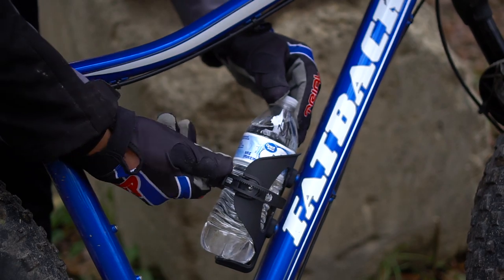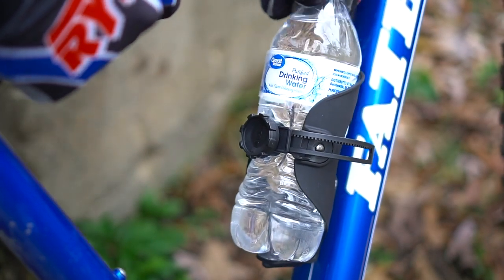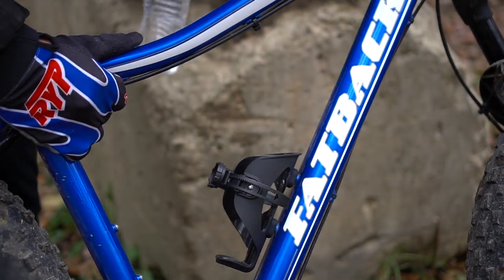All you do is slide it in and turn the knob until it's tight. If you're going to do some rough riding, you can cinch it down pretty tight to really keep it in there. Or if you want easy access, leave it a little bit loose.